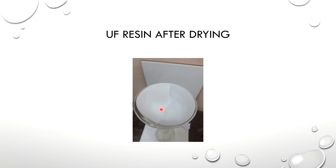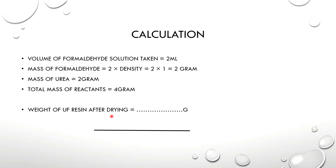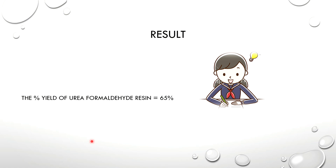If we need a spatula, we need to scratch the paper. We need to calculate the yield. For the calculation: volume of formaldehyde solution is 2 mL. We need to calculate the weight of resin after drying. The yield of urea formaldehyde resin is equal to 65%. Thank you.